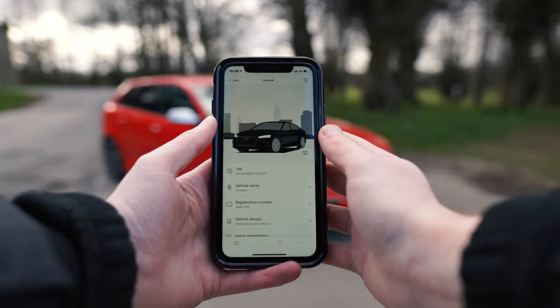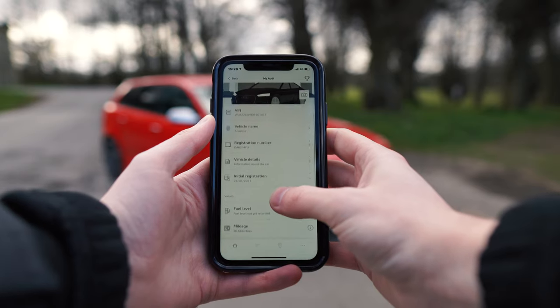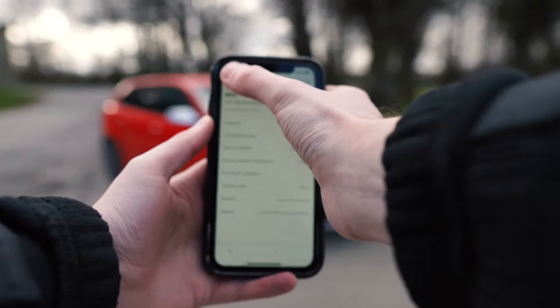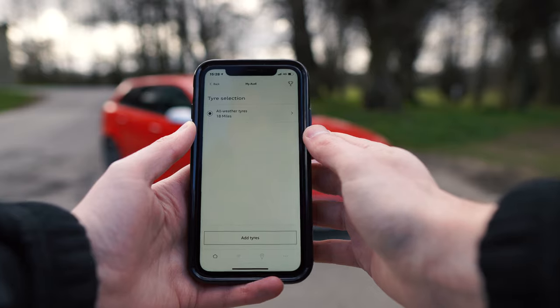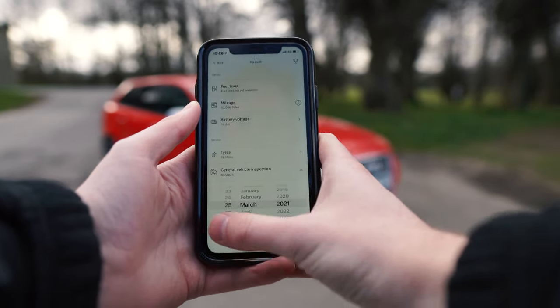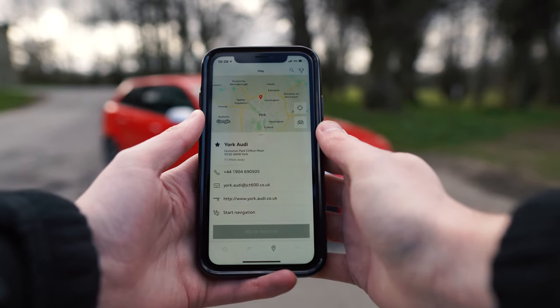So this is the app. You can see here, if we open up the vehicle information, it shows us our VIN number, registration plate, fuel level. We can also see more in-depth details like the gearbox, what fuel it requires, the battery voltage. This is the tyre section — you can see I've done 18 miles since I actually started using this data plug. If you scroll down, it also shows us our local dealership and their contact details.